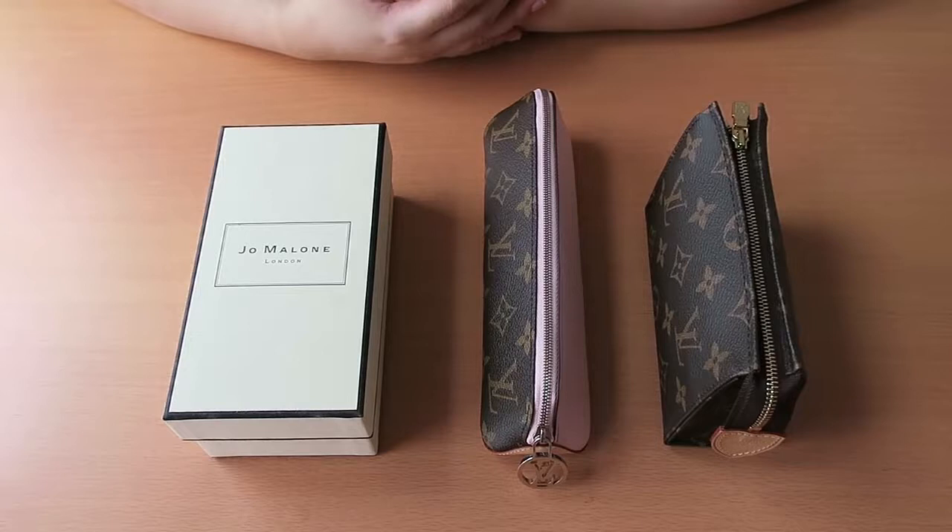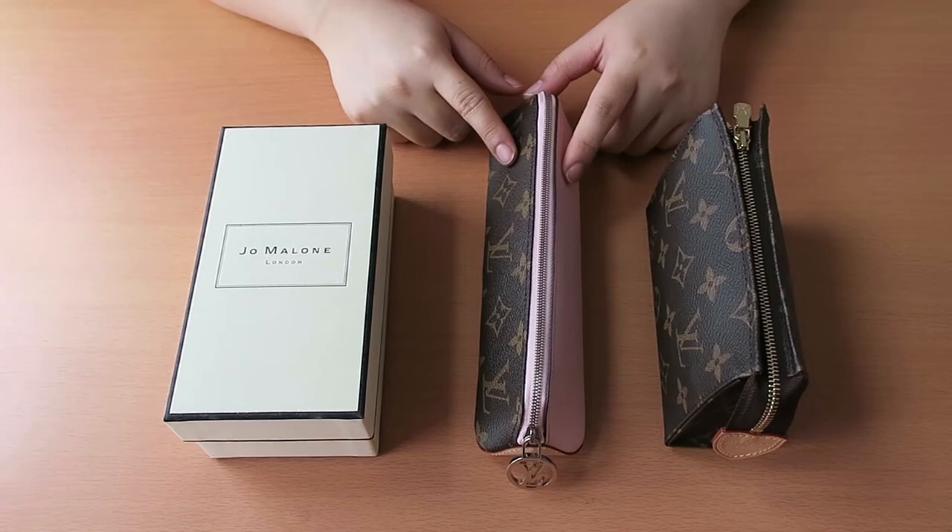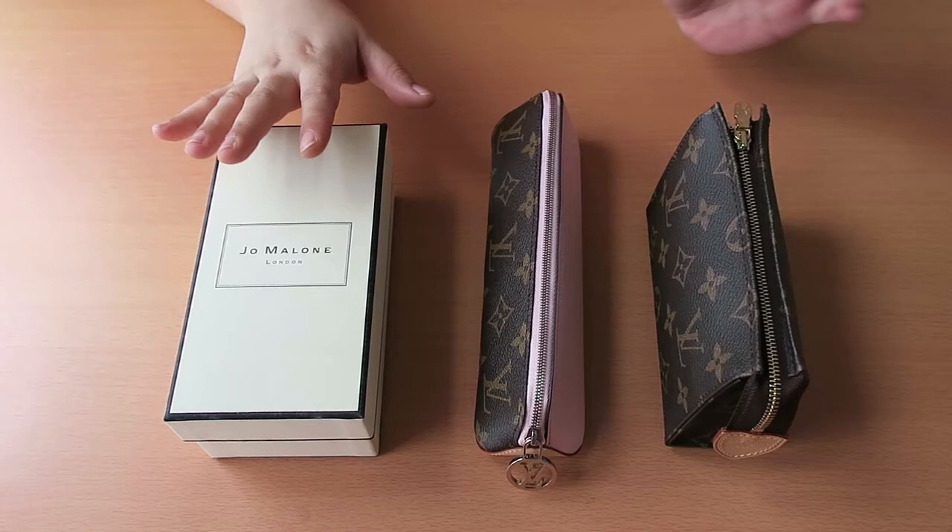Hi everyone! So for today's video, I am going to show you what fits inside the Elizabeth pencil case, both using it as a pencil case and as a cosmetic or a catch-all for your bags.